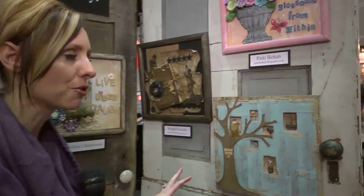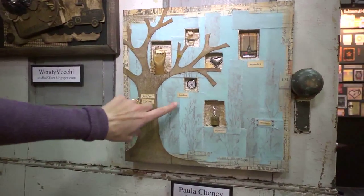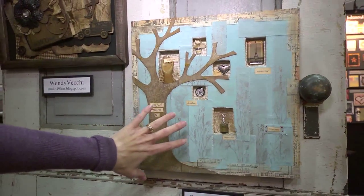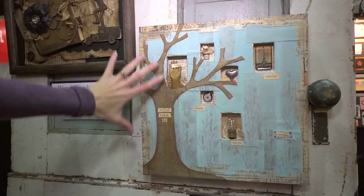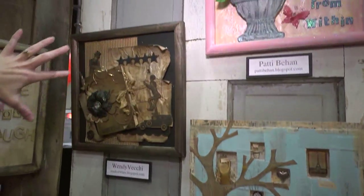All of this can be done on your scrapbooking, altered books, or mini books. This one right here is Paula Chaney — she took canvas, stamped it, and then pearlized it with the Perfect Pearls. You can see how she's layered it and collaged it to make this amazing art piece. It's just stunning.